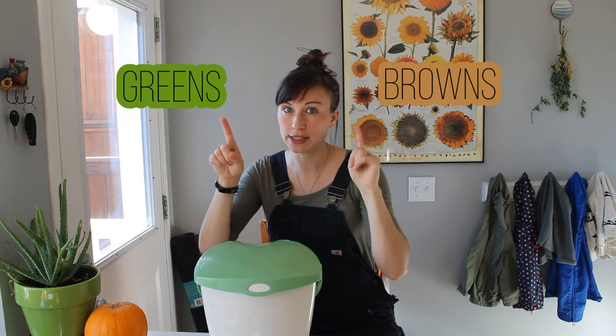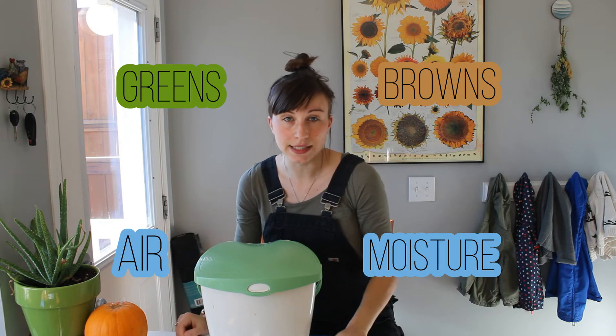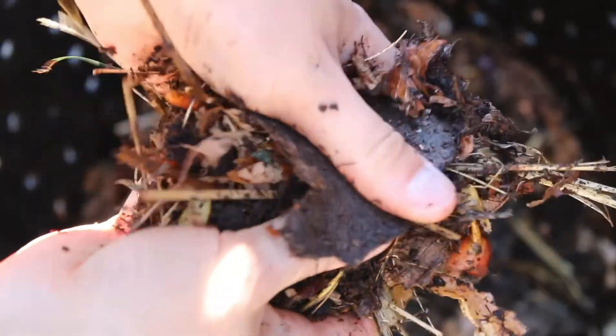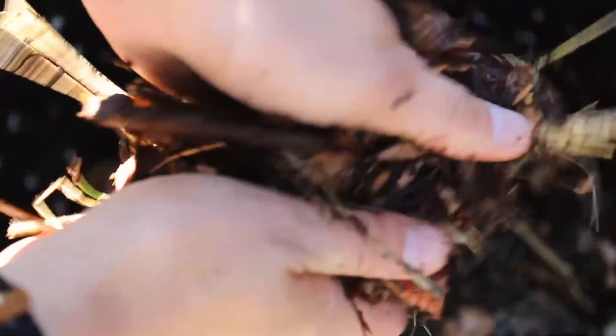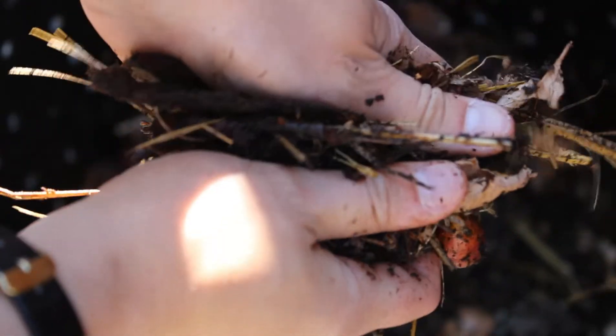A successful compost needs four things: the browns and greens — carbon and nitrogen sources that we talked about — moisture, and air. Compost is an aerobic process, it needs air. That's why a lot of people will turn their compost regularly, and that's why I drilled holes in my garbage bins, because I want that ventilation throughout. The best example I can think of for moisture is you want your compost to be like the consistency of a wrung-out sponge — not sopping wet, and not dry either.